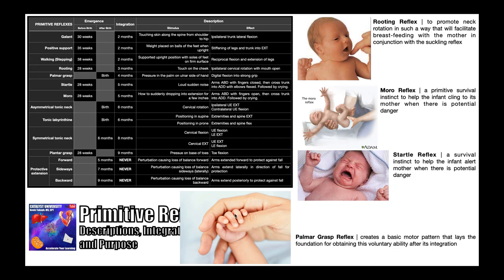Next we have the palmar grasp reflex. This is elicited by putting pressure into the palm of the baby's hand, particularly on the ulnar side closest to the pinky. The response is that the baby forms a grip — digital flexion — around whatever the object is, normally a parent's finger or thumb. This reflex is normally seen beginning around the time of birth and integrates around four months. The purpose is to create a basic motor pattern that lays the foundation for voluntary gripping, which persists as a function from birth until death.